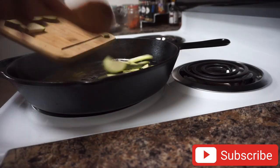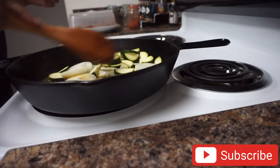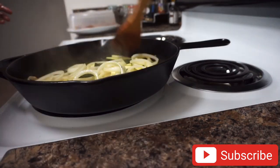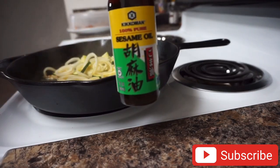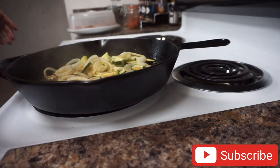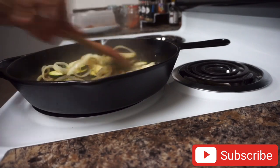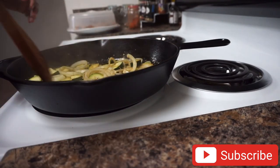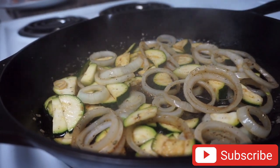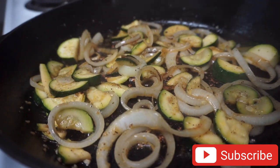I have two tablespoons of butter and some garlic in the pan. I'm going to add in a little bit of sesame oil, soy sauce, black pepper, and a little bit of garlic salt with parsley. I'm going to leave this and allow it to cook for about three minutes. The veggies are all done.